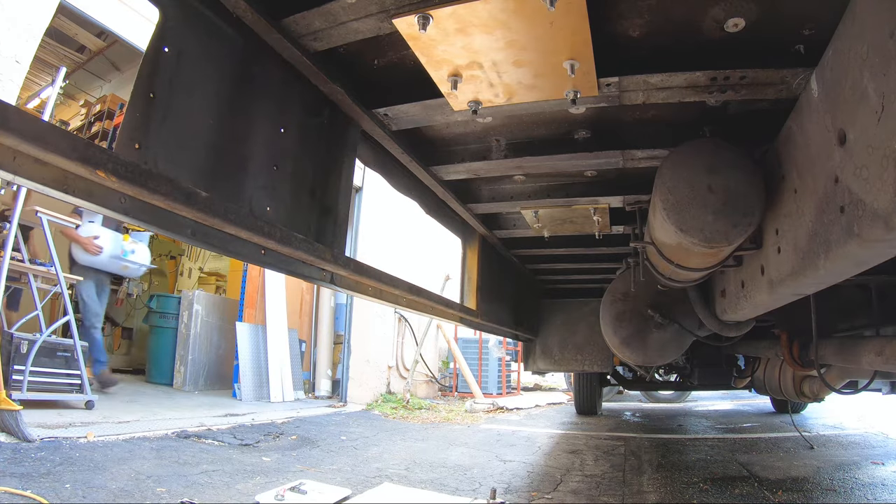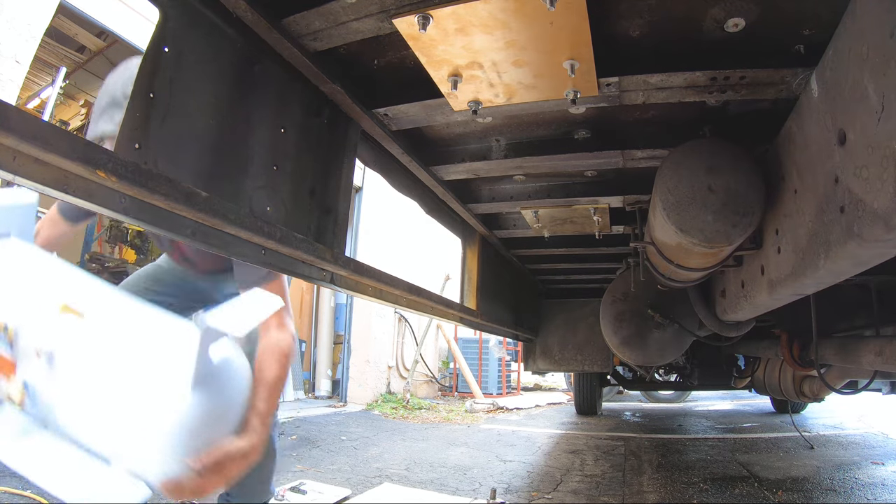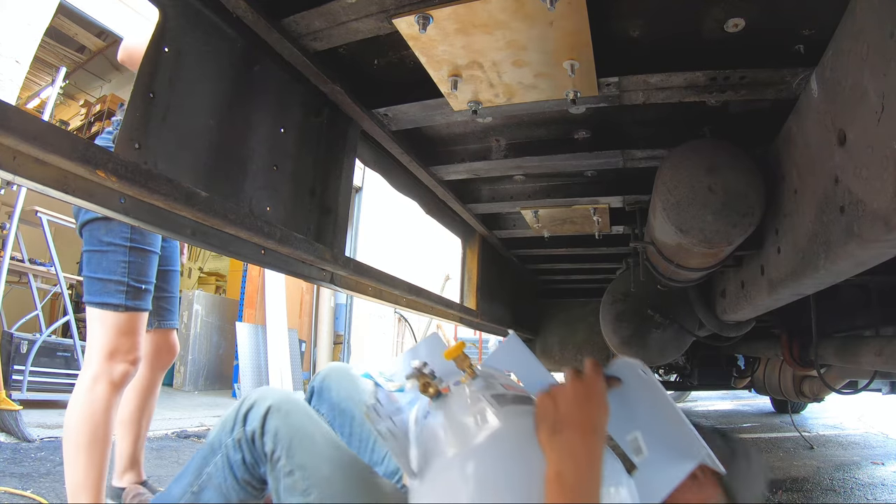All right, let's get the tank. All right, you ready?